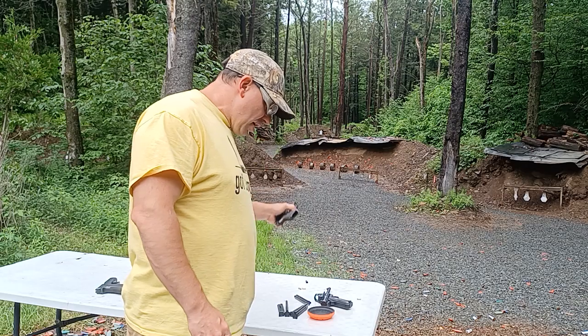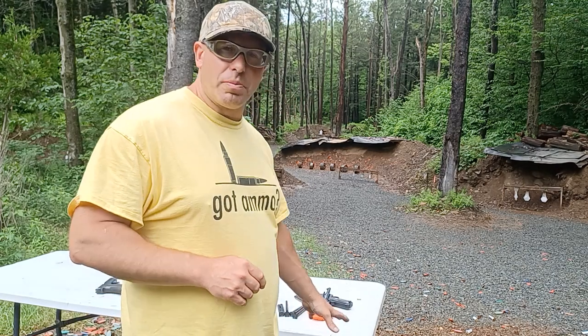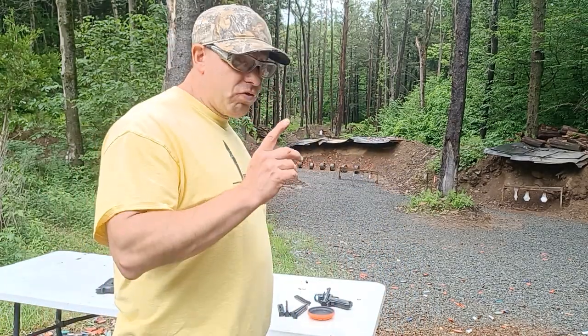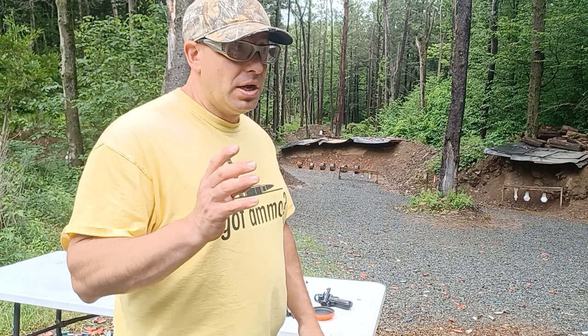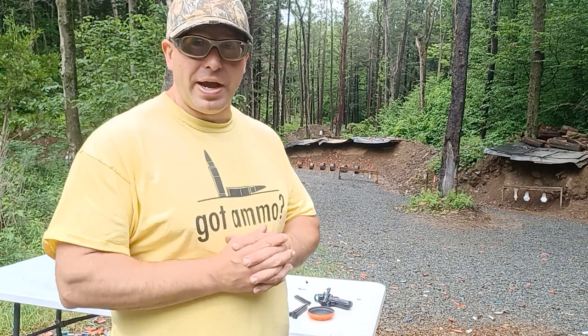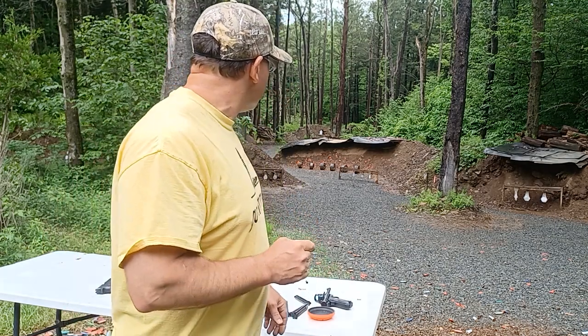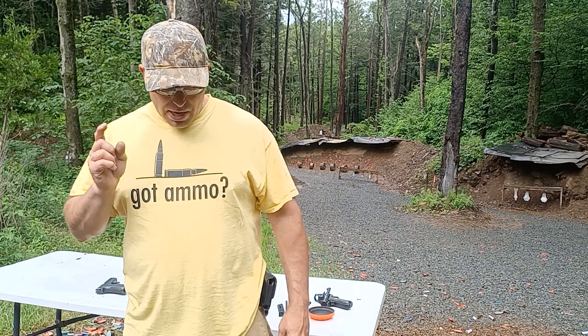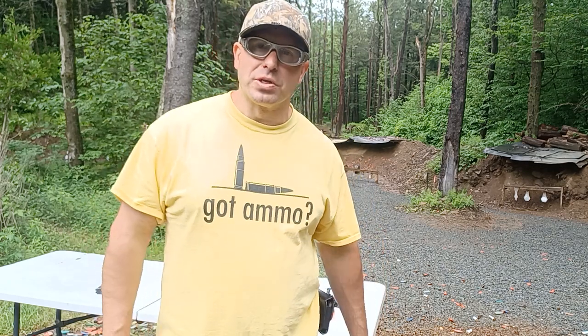I'm going to keep working on this. I was doing this earlier with the Shield Arms nine-round magazine — nine rounds plus one in the chamber — and I was able to get up to four out of ten, which was my best. So this is definitely something I'm going to keep working at. Thanks for watching — if you're not subscribed to my channel, please subscribe, and also follow me on Odyssey, which is an uncensored channel at odysee.com. My channel name there is Pokero Tactical. Talk to you all soon.